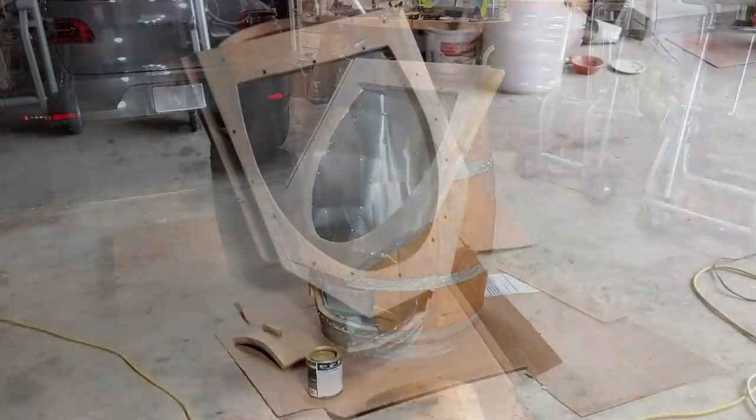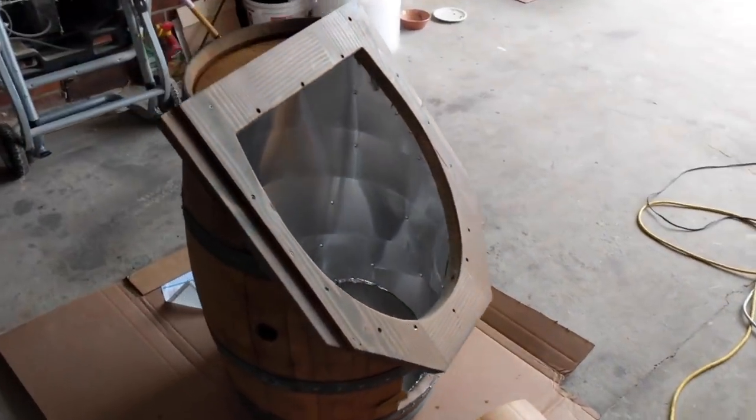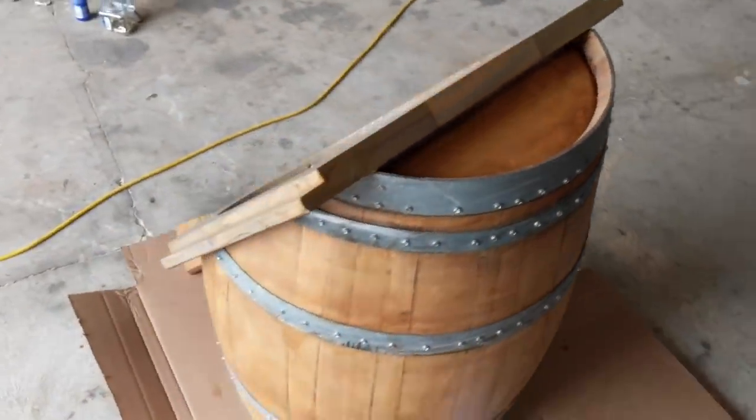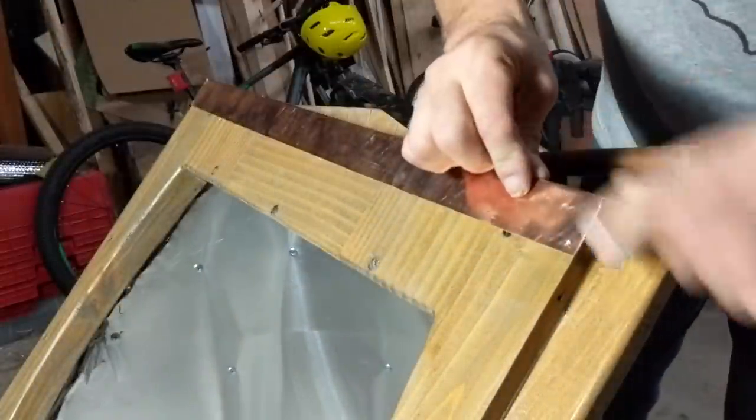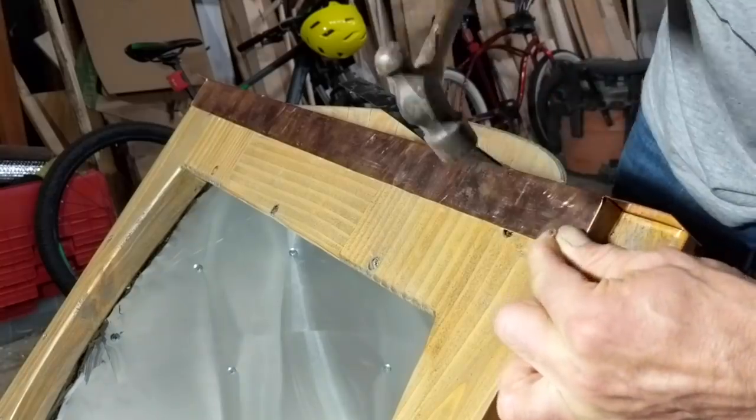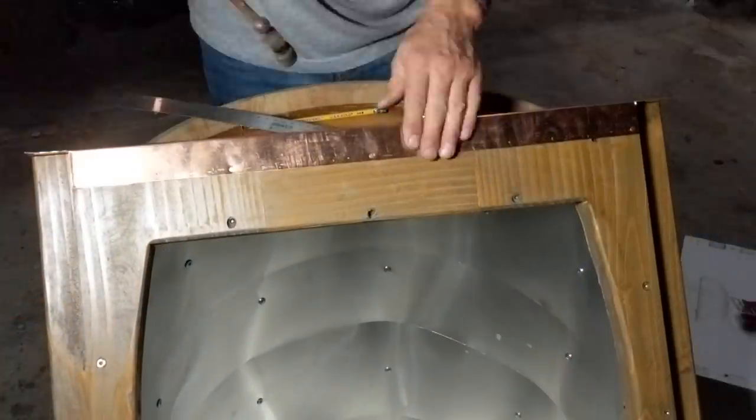On the top edge of the front we attached copper flashing using pure copper nails. The copper will not corrode or rust, and it also gives the wax melter a good look and good aesthetics.